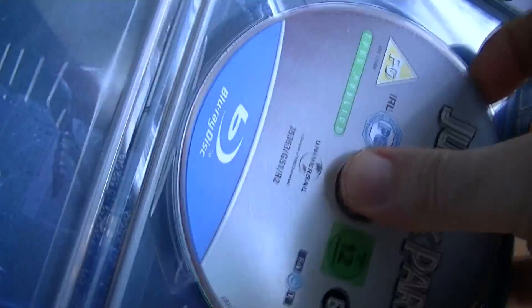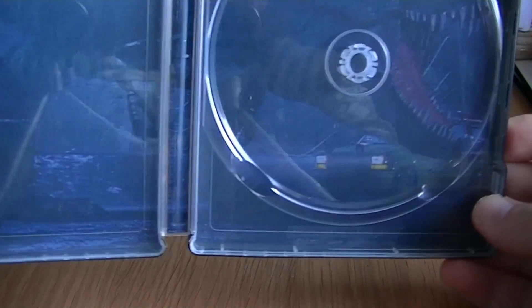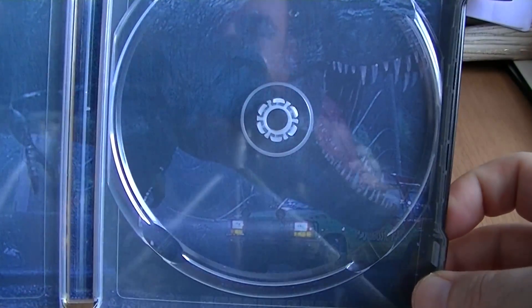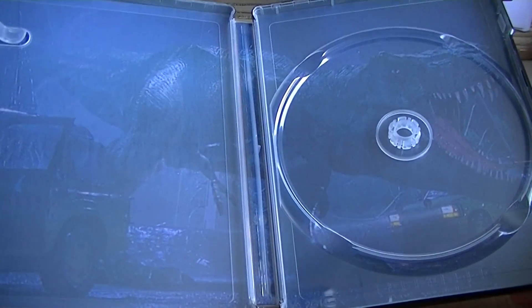I'll show you the inside artwork. Not great, to be honest with you. It's a good choice of picture, but you've really got to work hard to see what exactly it is. I mean, it's the Tyrannosaurus Rex there. But it's not just my camera that's not picking up the image — it just really doesn't stand out. So that could have been better.